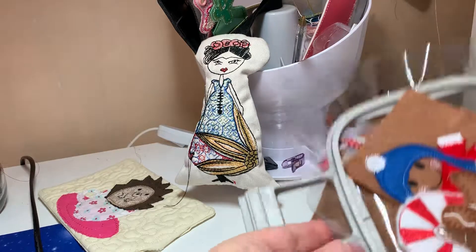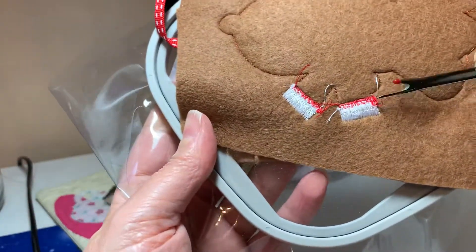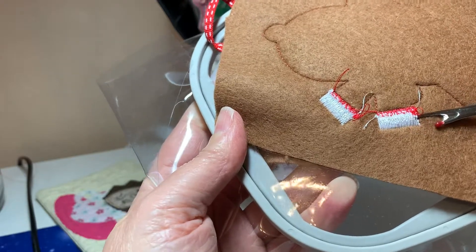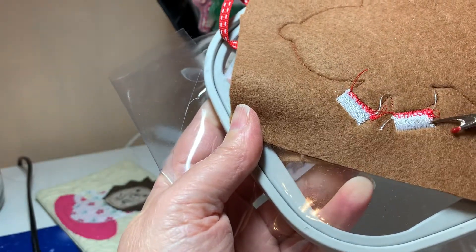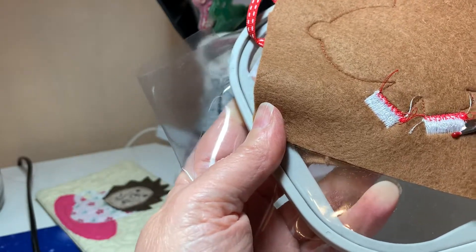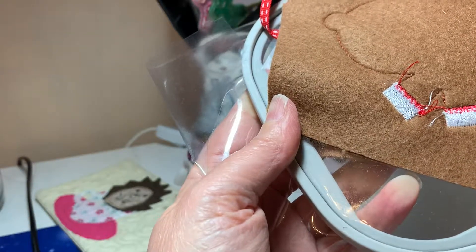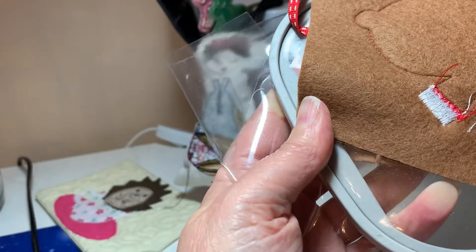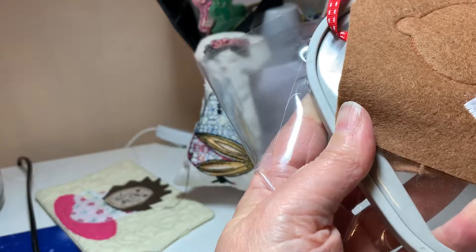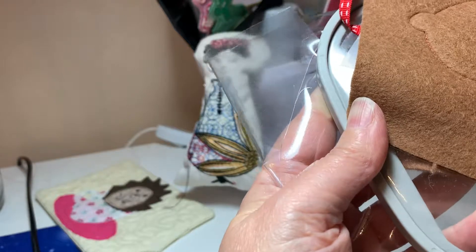I don't know how easy this is going to be doing it like this, but you can see there all those white stitches, and I usually carefully go through the middle and undo those stitches. It's a bit scary at first but I think it's a good effect.